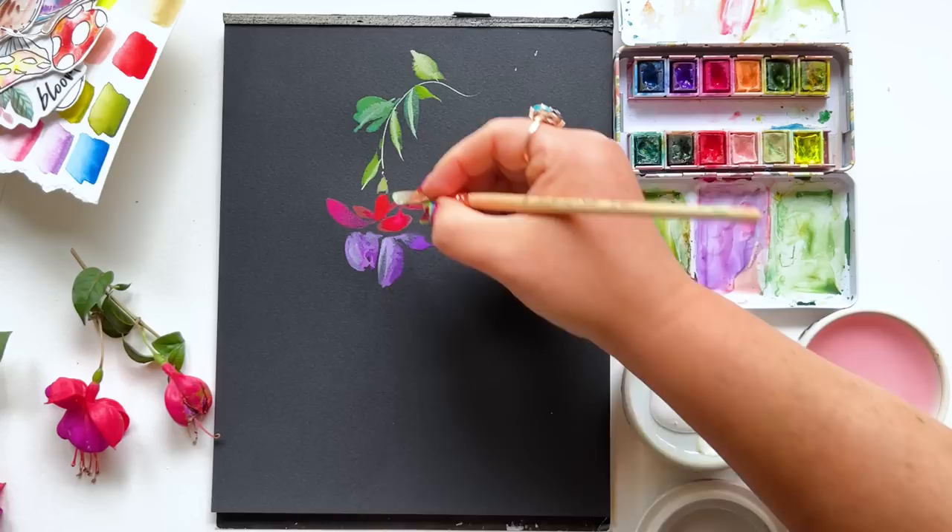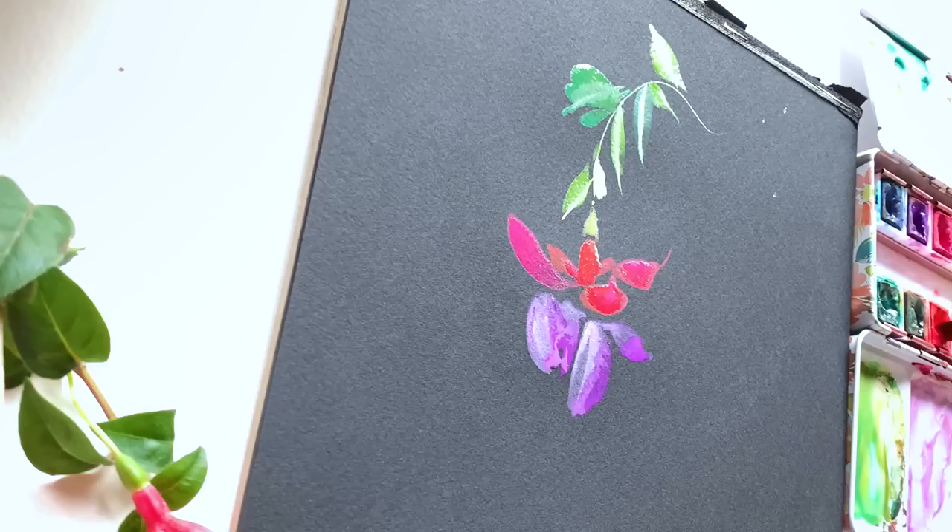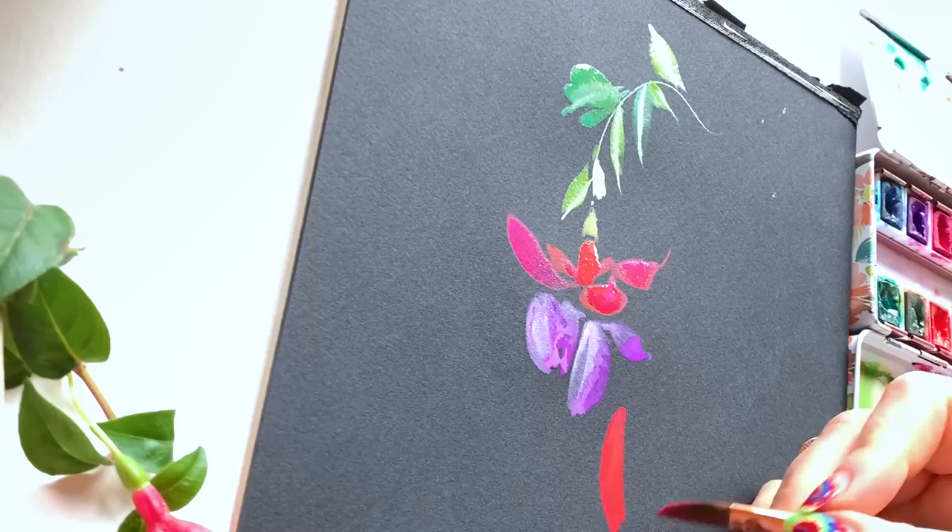Friends, see how satisfying this is so quickly — bright color, more opaque use of watercolor on the black page is so satisfying instantly. Is this a traditional use of watercolor? Is this a purist approach? No, but is the watercolor vibe still very much present on this black paper? Absolutely. And that's really exciting to me and I hope for you as well.